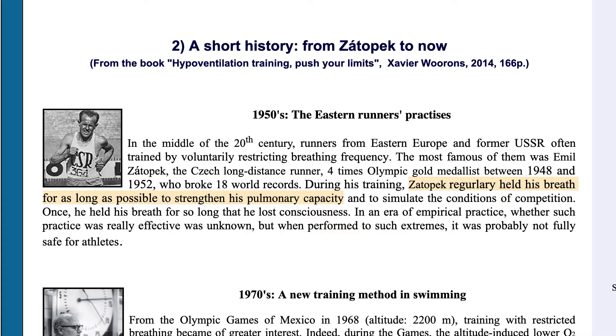Prior to the Olympics of Mexico, Emil Zátopek, a long-distance runner from Czech Republic, had used breath holds — or, if you want to call it, high-altitude simulation training — for his preparation.